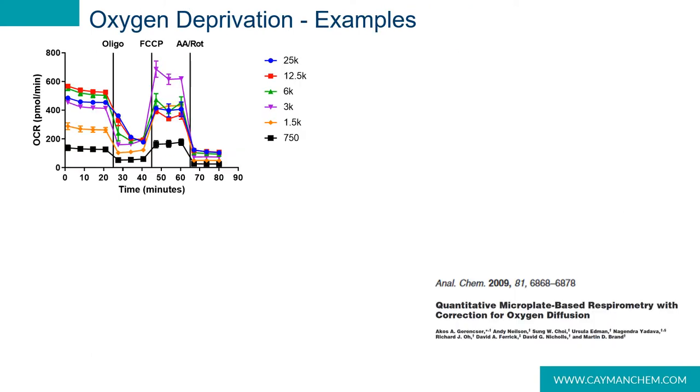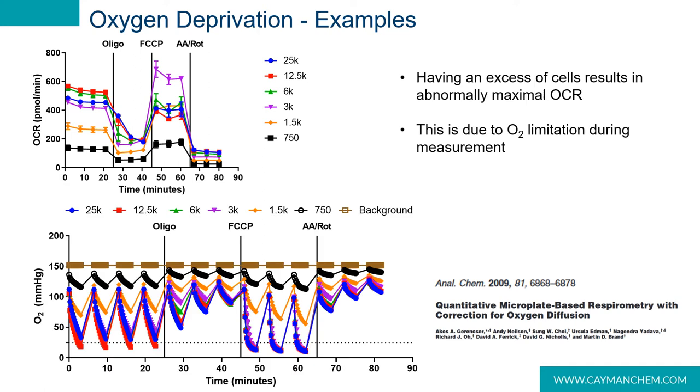Based on the previous set of data, it might be hard to imagine that oxygen deprivation can be a problem. However, in this set of data, the cell seeding titration was performed on BB2 mercaulia cells that were seeded and cultured for two days. Right away, you can see that the basal oxygen consumption rate is much higher than that with the C2C12 cells, indicating that this cell line is very aerobic. The basal OCR values increase with cell seeding density, with the exception being at higher densities, which may be limited by a lack of space in the well. Upon the addition of FCCP, it becomes evident that maximal OCR values are highest in cells initially seeded at 3,000 cells per well. Had a seeding titration not been performed, this result would likely go unnoticed, resulting in lower than expected maximal OCR values and inaccurate spare capacity calculations.